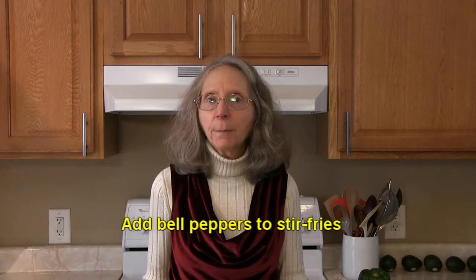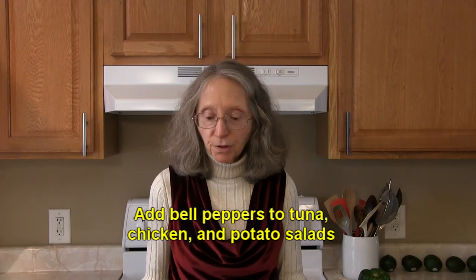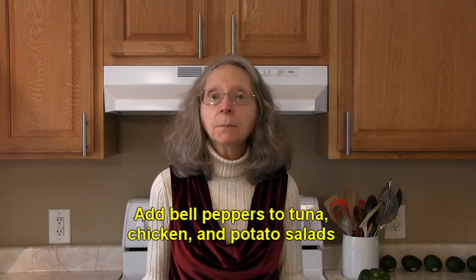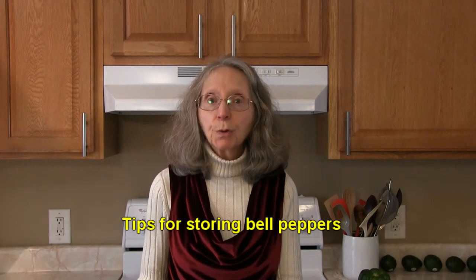Try adding bell peppers to your favorite stir-fry. Add chopped bell peppers to your favorite tuna, chicken, and potato salads. When you're storing bell peppers, please don't store them in plastic bags.